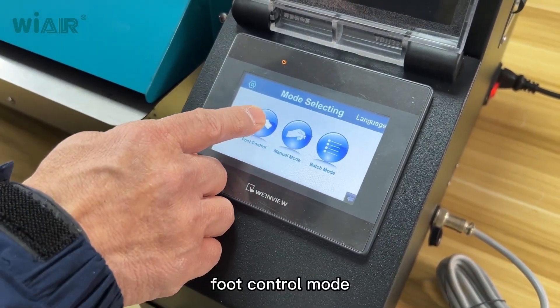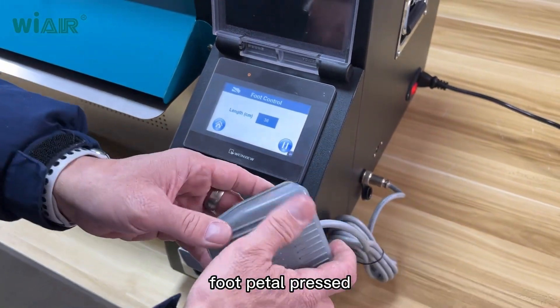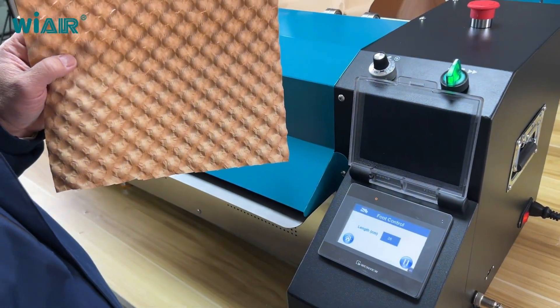Foot control mode demonstration. Using the foot pedal — press and release. This produces 26 centimeters. One more time.